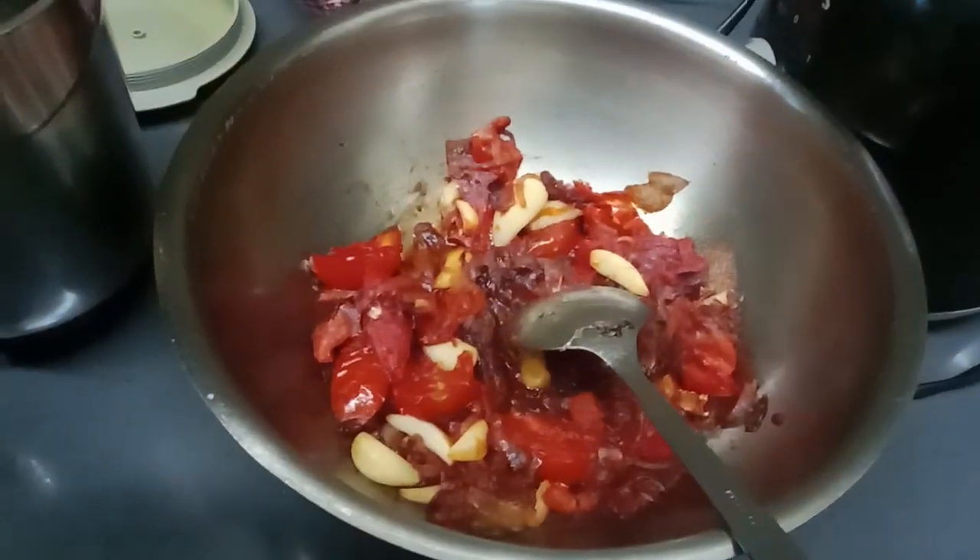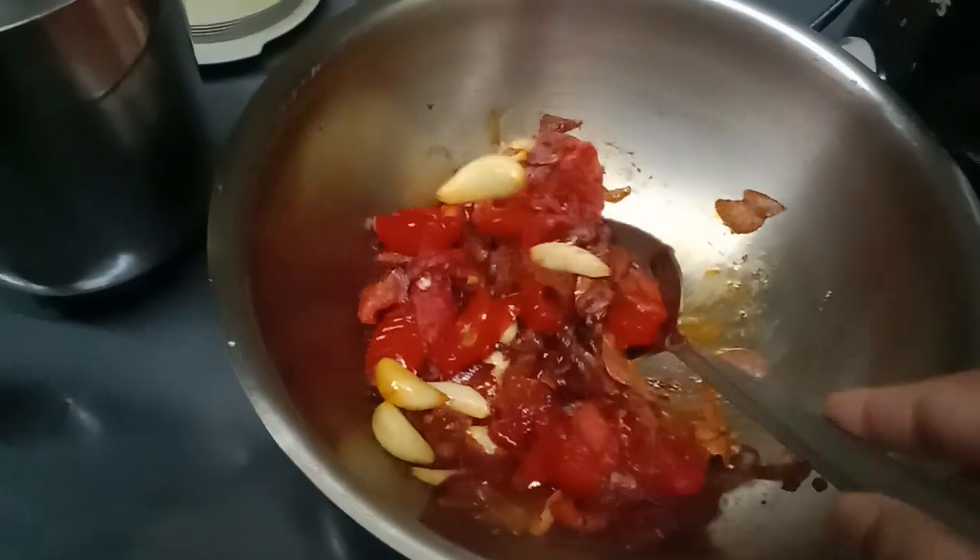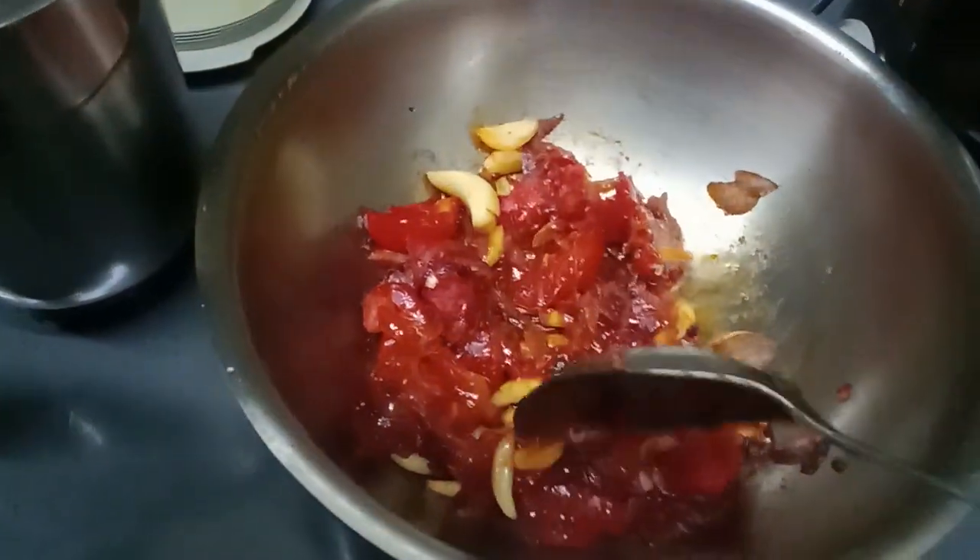Good morning all friends. This is made of butter paneer. I have prepared my masala. It's called Kalda, Lasso Nadra, Tomato.